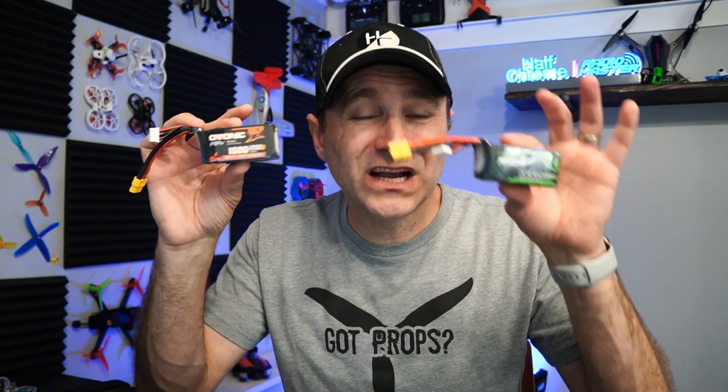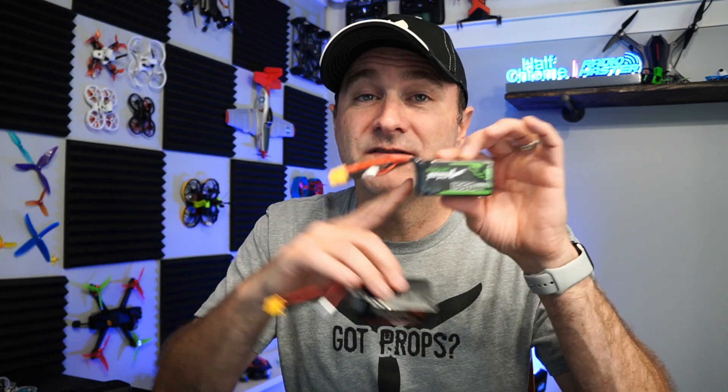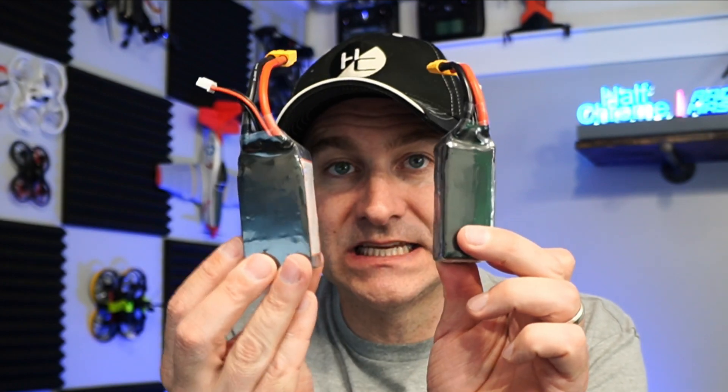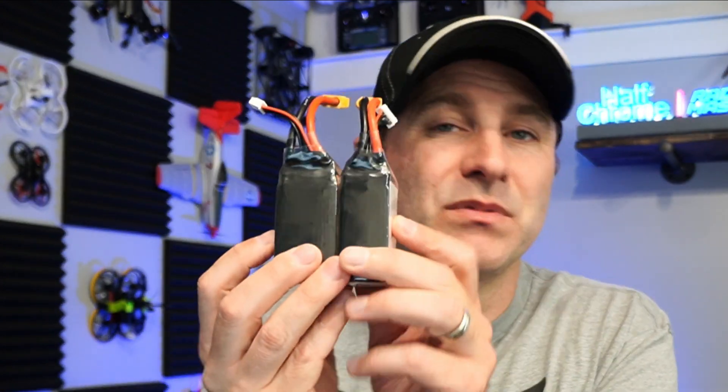You have to balance the capacity versus the size of your drone and the weight it adds. For example, these two Ivonic batteries — this is a 1600, this is a 1550 — they're only a couple of grams different. The 1600 is like five or seven grams heavier than the 1550, and on a five-inch racing or freestyle drone that's okay; I'll take the 50 extra milliamp hours. If we just look at size, the 1600 is bigger than the 1300, so obviously there's a bit more juice inside the bigger battery.